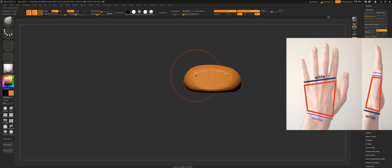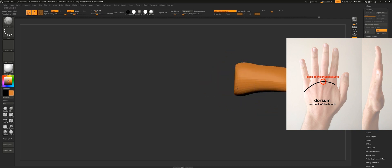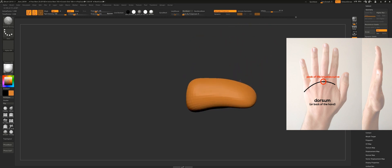Looking at the hand from the top view, or what is called the dorsum, there is a curve you should look out for at this stage, and that's the area where the fingers attach to the hand. This curve starts from the index knuckle and goes pretty much like a straight line until it reaches the middle knuckle, and from there it starts dropping all the way down to the pinky knuckle.